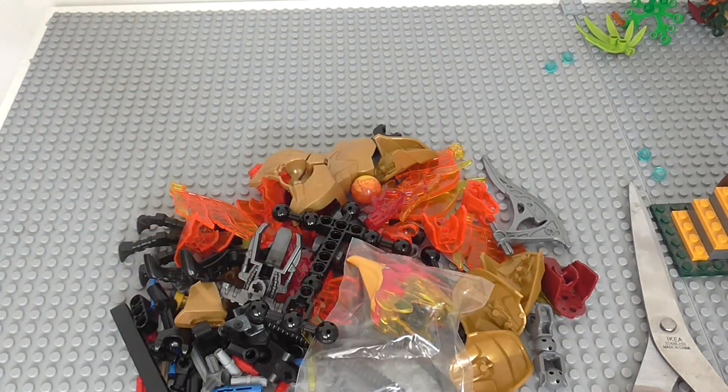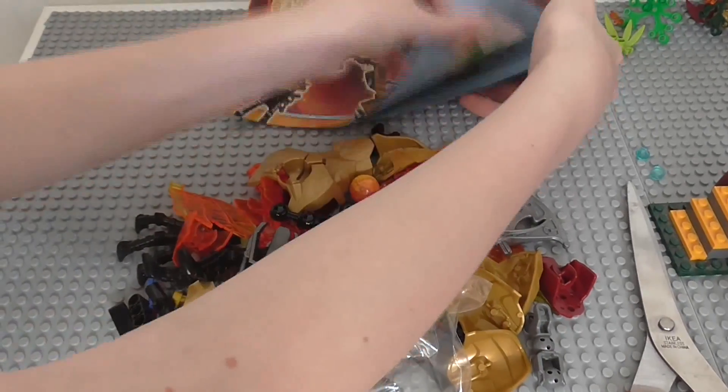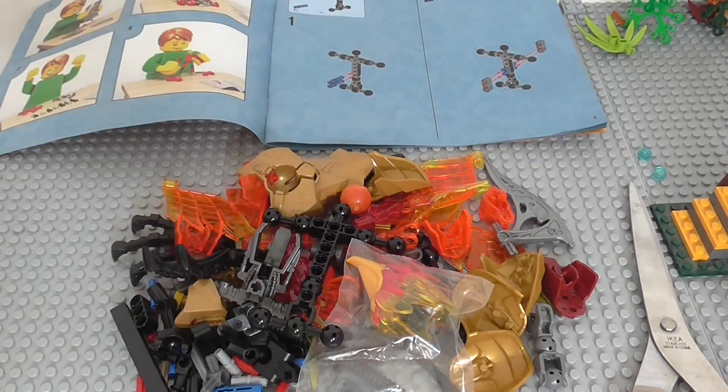Those are the pieces worth pointing out. Now it's time to put this thing together with these instructions - and one speed build.